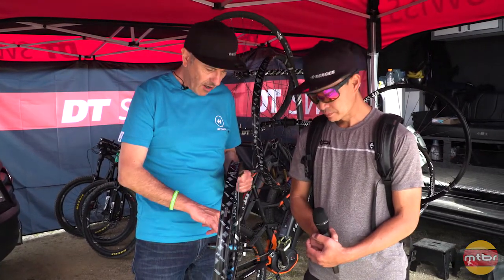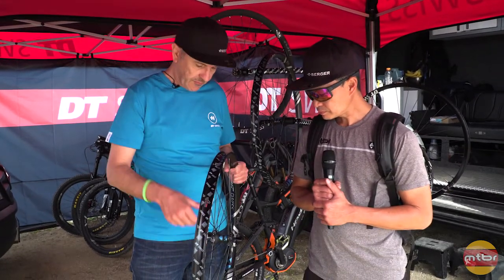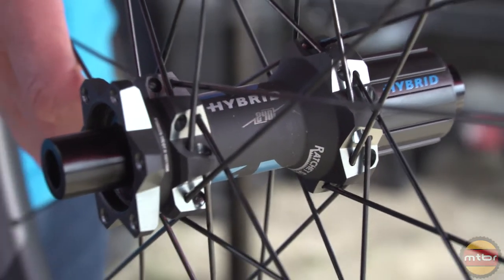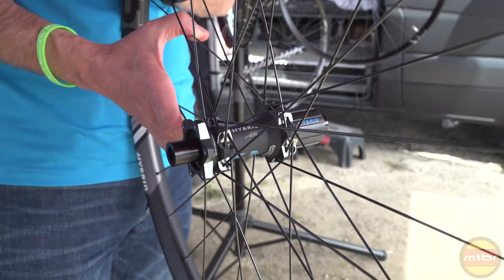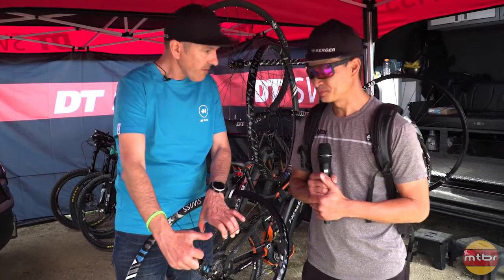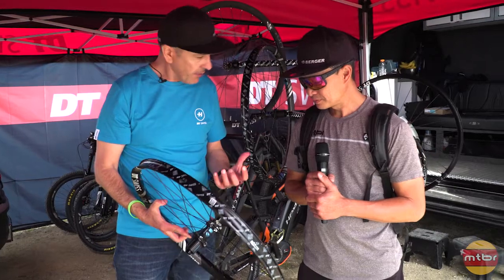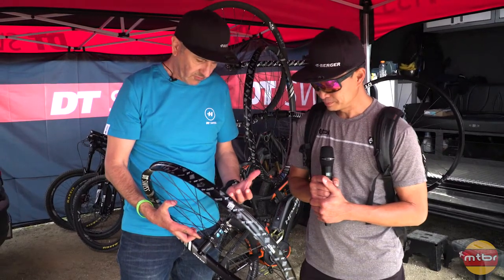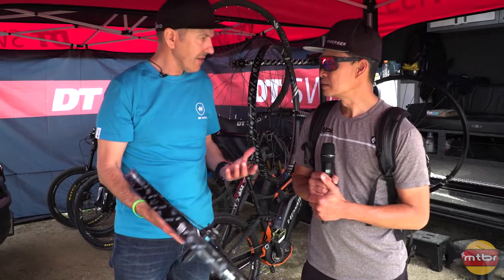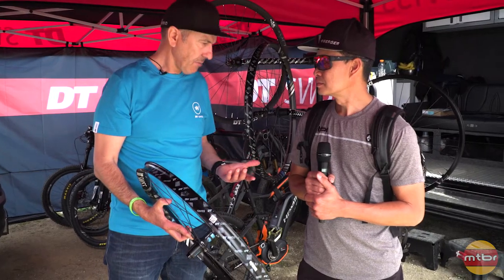We have the hub itself where we have a different shape of the hub body. We have steel rotors instead of aluminum rotors because of the torque of the cassettes — quite a bit more torque. We changed that, we have bigger bearings, and everything is adjusted — also the wheel build — everything to withstand the loads of hybrid electric performance mountain bikes.